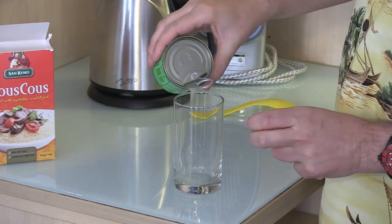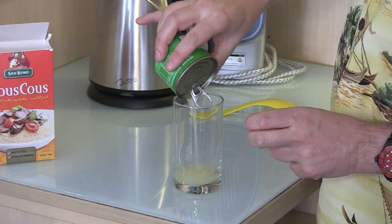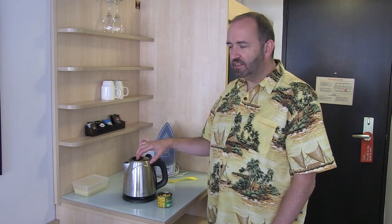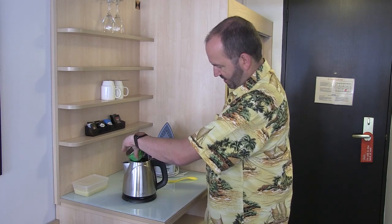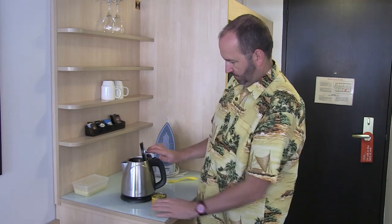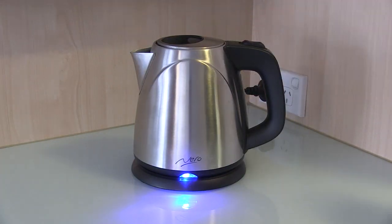While the couscous is cooking, we're going to prepare some corn kernels. It's important, if you're getting yourself a tin of corn, to get the one with the self-opening can because you're probably not going to remember to pack a can opener. Drain the liquid off and then we're going to cook the corn kernels in the kettle — boil it up to gently steam them.